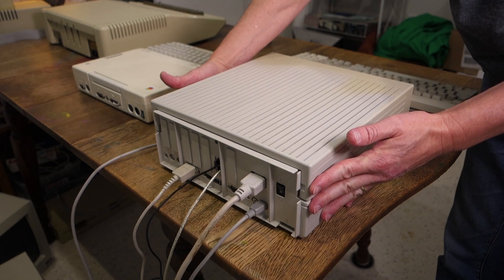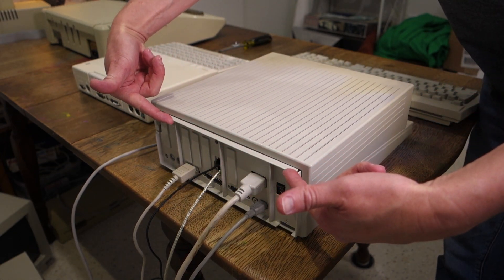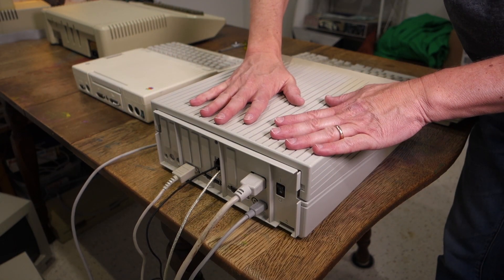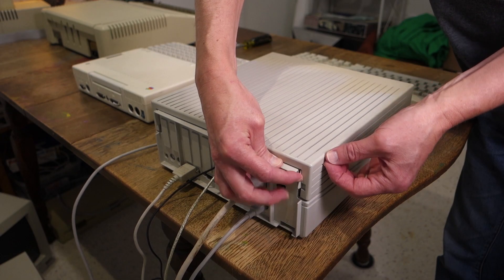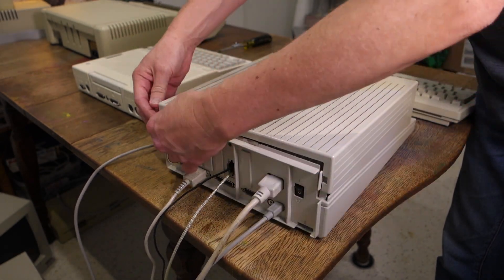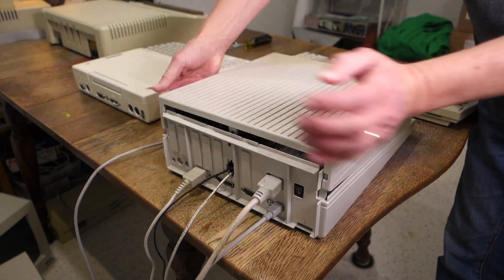All you need to do is just push these tabs in and then pull up on the case. However, you have to be a little bit careful on where you pull up. You might be tempted to pull up on the plastic bar, but this is actually attached to the base pan and not to the lid itself, so don't be fooled. What I usually do is press on one tab and then pull up on the side of the case, then move over to the other side, press on the tab, and pull up on that side again.